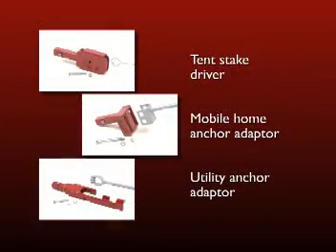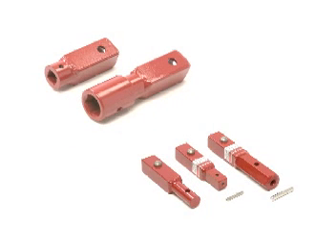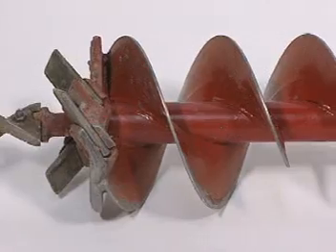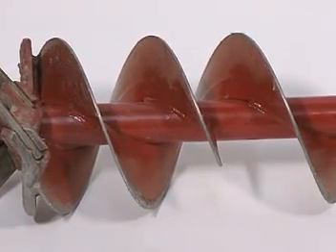With handy anchor adapters, you can also use your Little Beaver earth drill to quickly drive tent stakes, anchor mobile homes, or anchor utility stakes. And to minimize your machinery investment, Little Beaver even offers adapters which allow you to continue to use other brands of earth drills or augers with your Little Beaver.